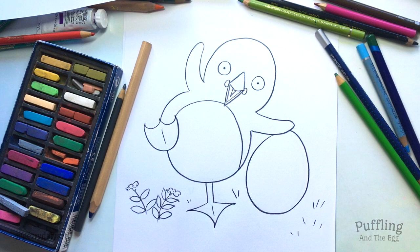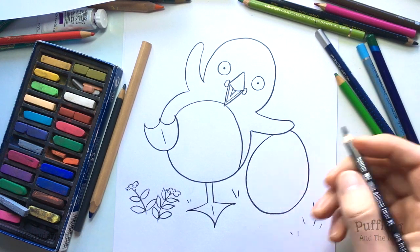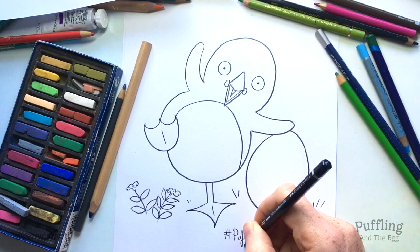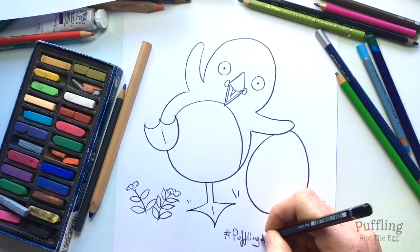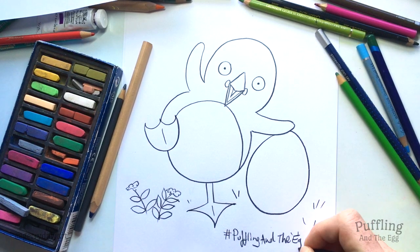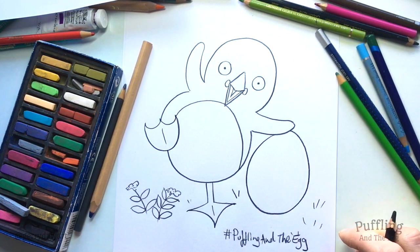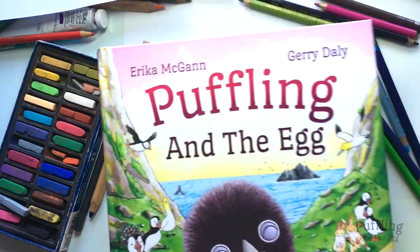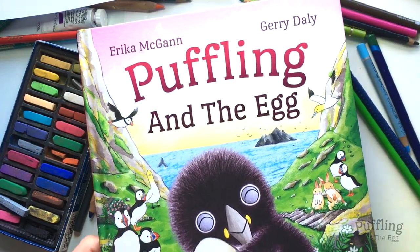If you'd like to share your drawing, you can ask a grown-up to add on the hashtag — hashtag Puffling and the Egg. Okay, well done everyone! Thanks for joining in, and I have more videos, more drawings from Puffling and the Egg and from other books as well on my channel. Okay, bye.